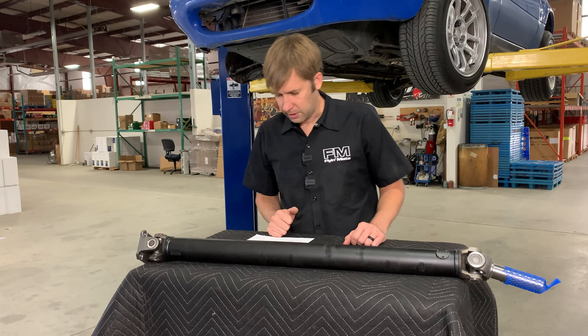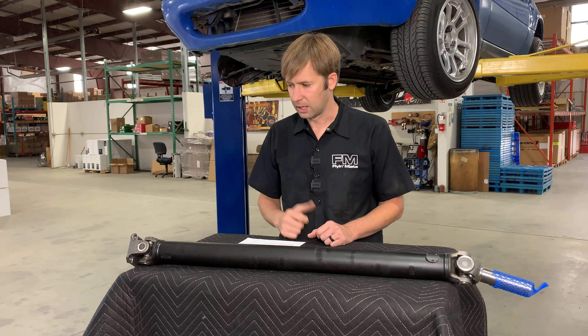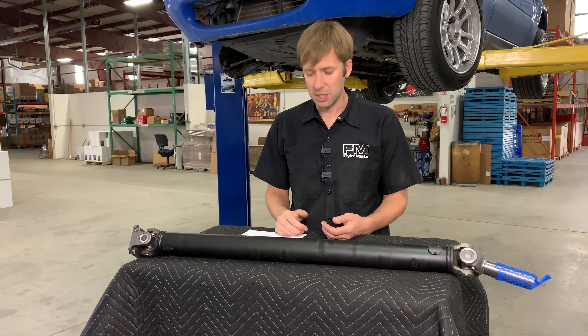How do you know if you need a new driveshaft? Vibrations, clunking, that kind of thing. And if there's any question, it's easy enough to unbolt it and see if there's any kind of notchiness there.